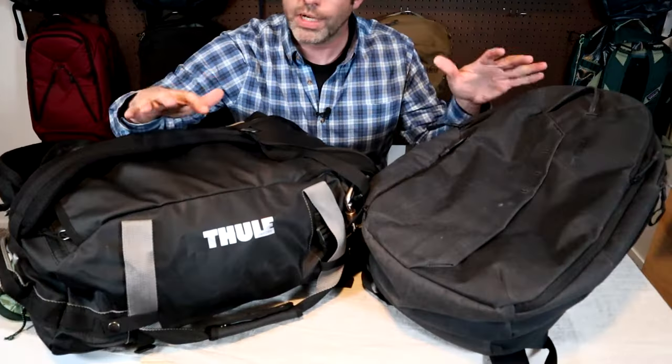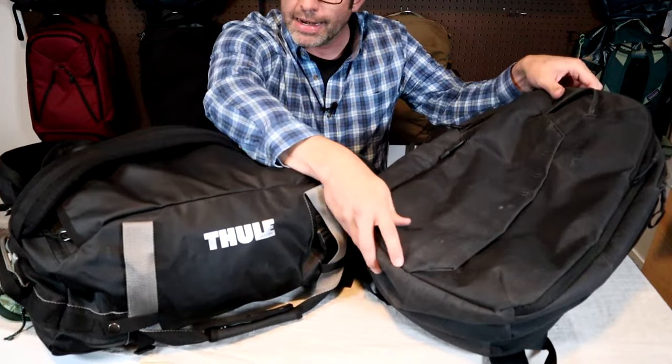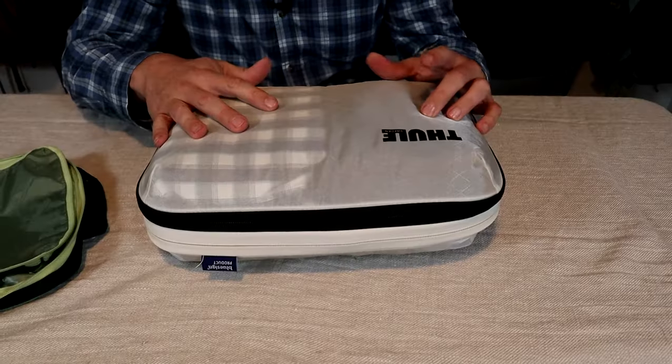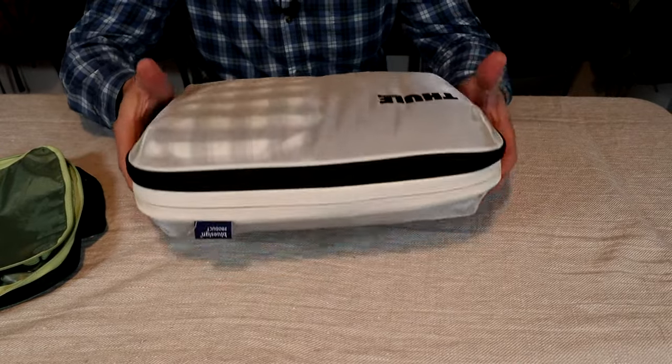I used to think of Thule as a company that made roof racks for car camping, but recently I've been very impressed with the quality of their travel gear. I've tried out several of their packs including the Chasm and the Ion 28, and they're quickly becoming some of my favorite bags I've tested this year, which is why I was excited when I saw they came out with a line of packing cubes.